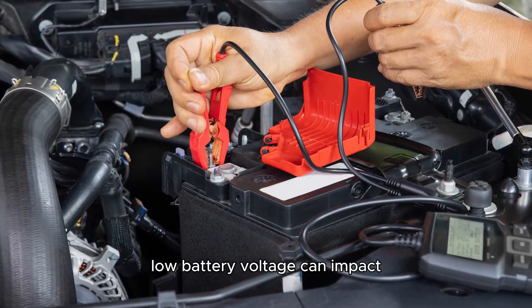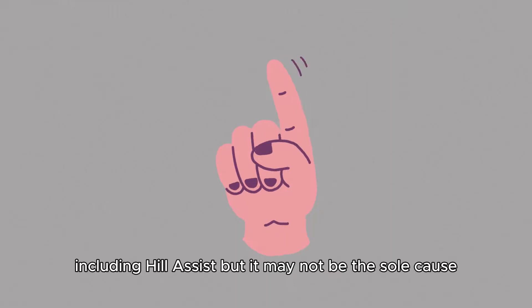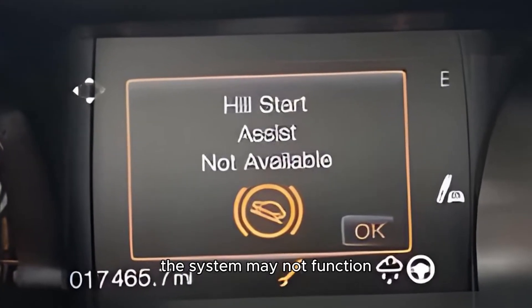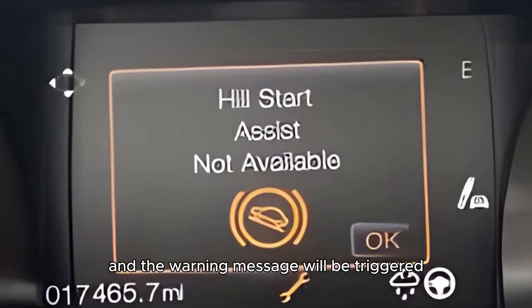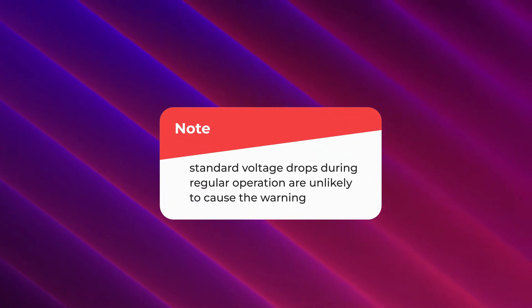Low battery voltage. Low battery voltage can impact various electronic systems, including Hill Assist, but it may not be the sole cause. If the voltage is critically low, the system may not function and the warning message will be triggered. Please note that standard voltage drops during regular operation are unlikely to cause the warning.